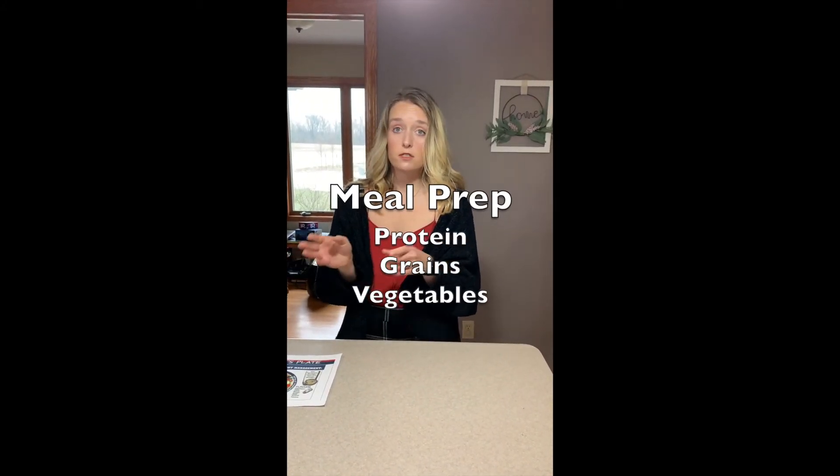Some tips for meeting the athlete's weight loss goal would be to meal prep or have foods ready in advance, such as your protein, grains, and vegetables, so that way it's more convenient and readily available to the athlete.